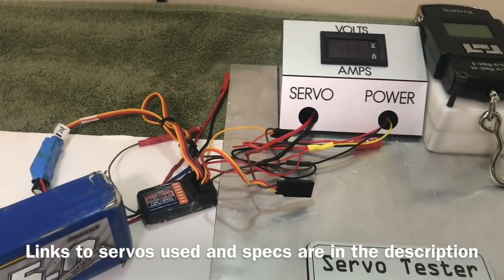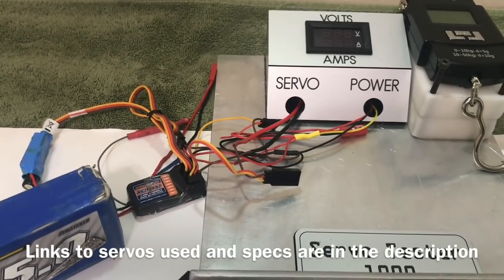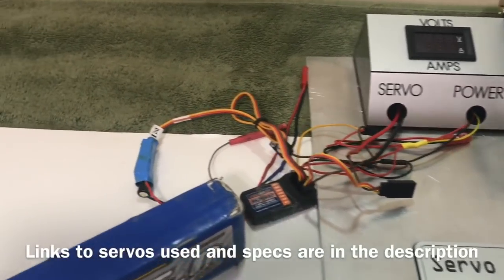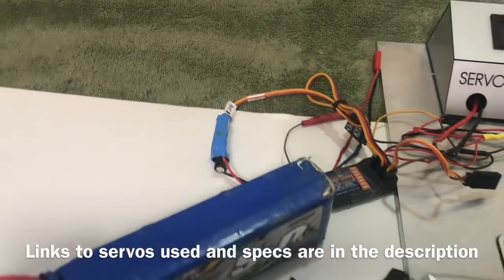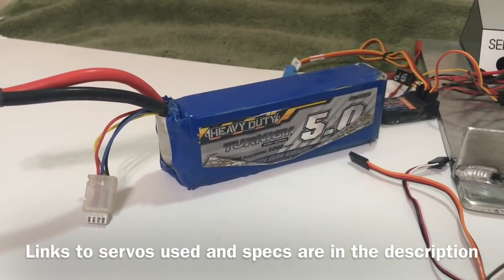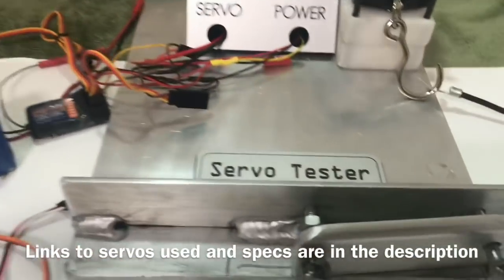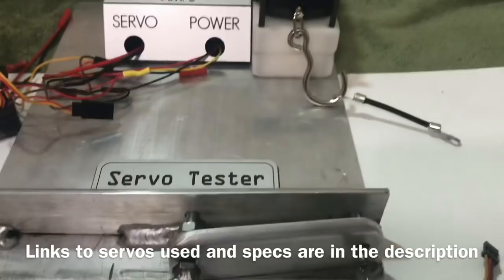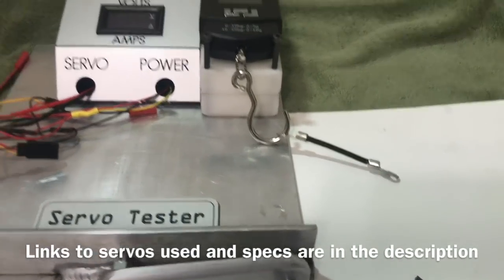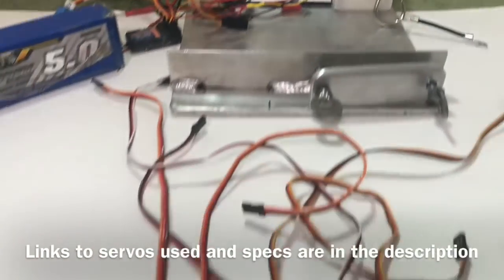There's my receiver. Those spaghetti wires will allow me in future tests to bypass the receiver for high voltage servos. There's a Castle 10 amp BEC and there's the battery that's going to power all this stuff — this battery is in for an easy day today. So basically you clamp the servo in there, hook that onto the horn, and pull away. Now let's see what these servos have got.